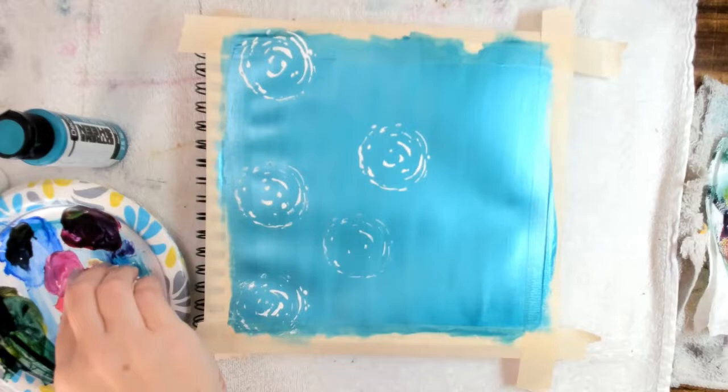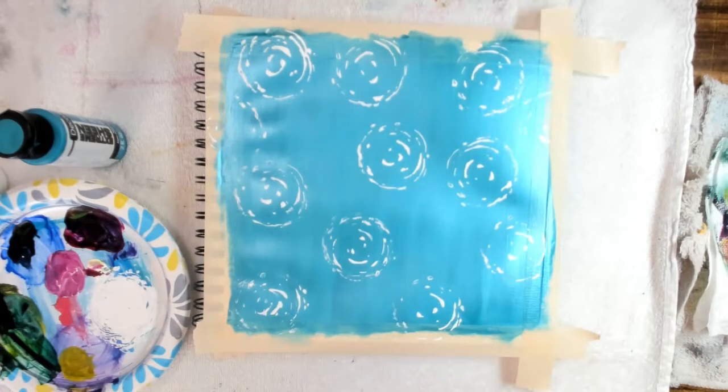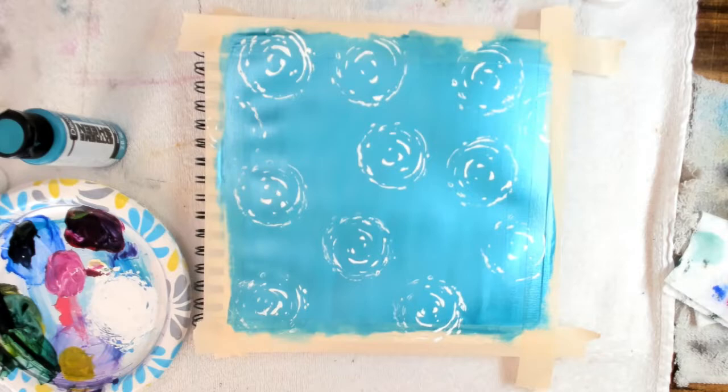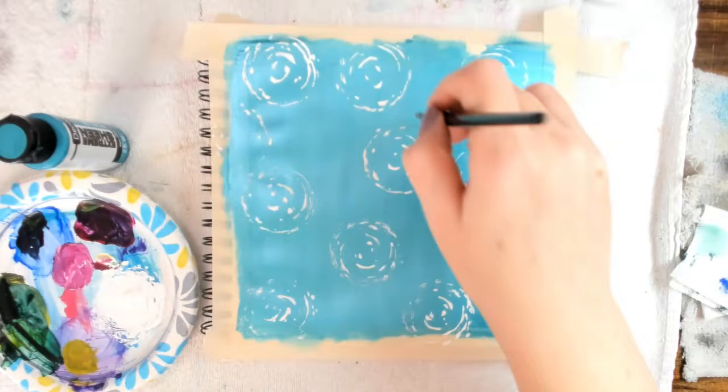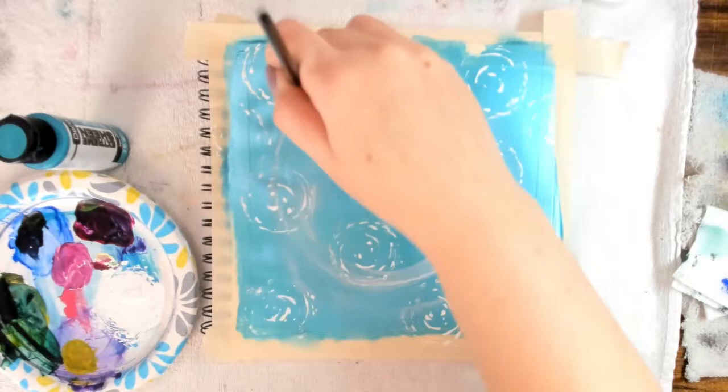The next step is to add some paint to the stamp and place it all over your journal page. I did this randomly and I chose the color titanium white. You can choose any color you'd like. Make sure your stamps are completely dry before moving on to the next step.